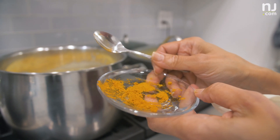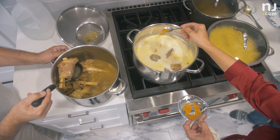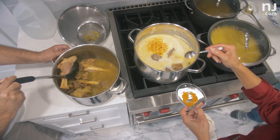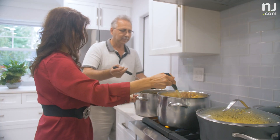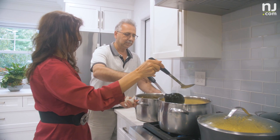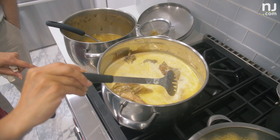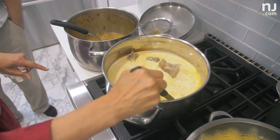Pepper, cardamom, cinnamon, bay leaves, turmeric — these are the spices my mother always used. You add them to the boiling water with the meat, and you let it cook together until the meat is completely cooked. And then in the meantime, you boil the yogurt.